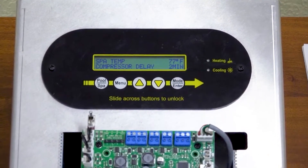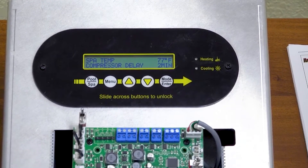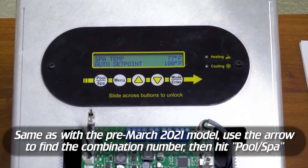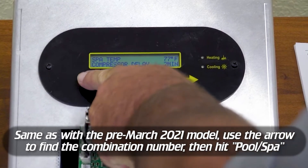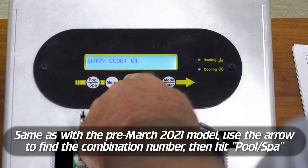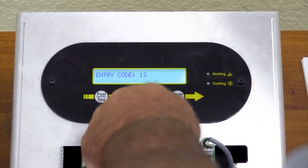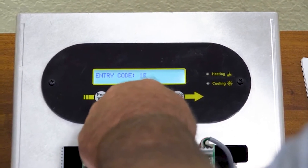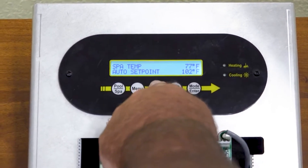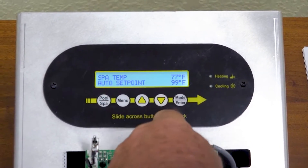We're going to show you how generation two works. This is pool heaters that are built from March 2021 to present. If it has a combination in it and you need to unlock it, it's very similar — you just go past, it's unlocked, and you have to enter your code. This particular one, the code we set is 18. Get it up to 18, press the enter button, and now you can change your temperatures again and switch back and forth between pool and spa.